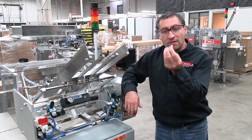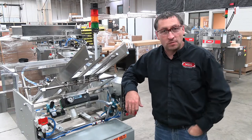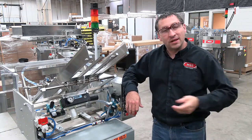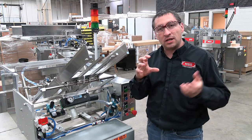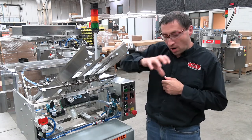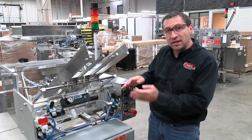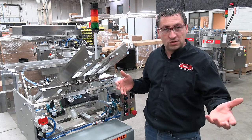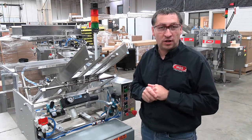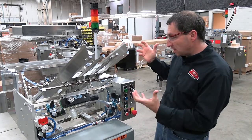We already covered how vacuum cups can affect your product, and we're going to check the rest of the vacuum system today. Some of the issues you may experience include: not picking from the magazine, picking partway and falling off, the product falling off while the arms are carrying it, or the product placing at an angle. These are all things that could be related to the vacuum system. We covered some of them in our vacuum cup section — you can look at that video for that — but today we're going to discuss the vacuum system itself.